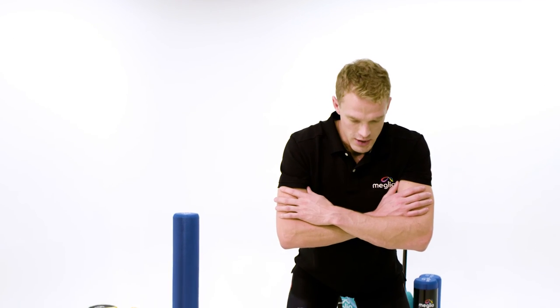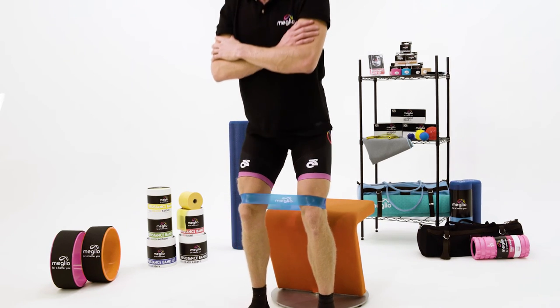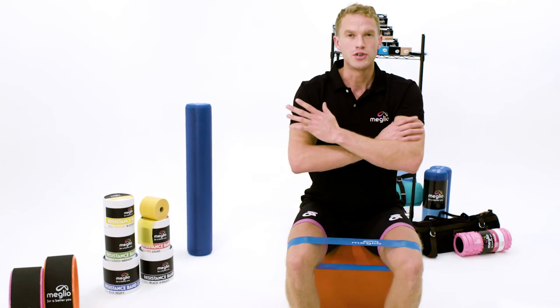So as we're coming down, squeezing those glutes, squeezing the knees apart, gently touch the chair and come straight back up again. Aim to do somewhere in the region of 10 to 12 repetitions and two to three sets.